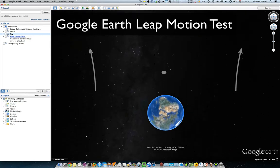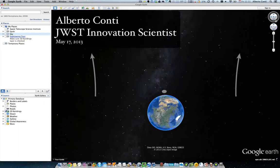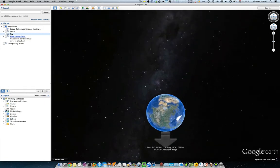Here's my first attempt to use LeapMotion with Google Earth. I have my hand standing on top of the LeapMotion controller.